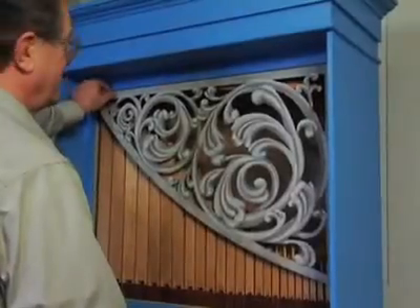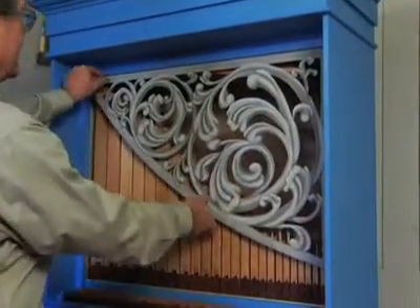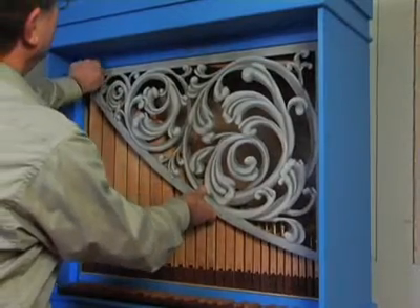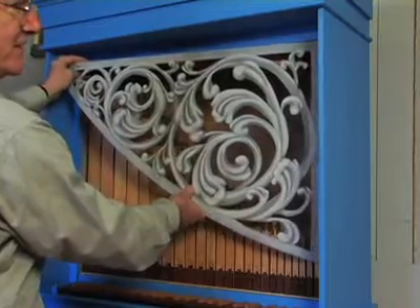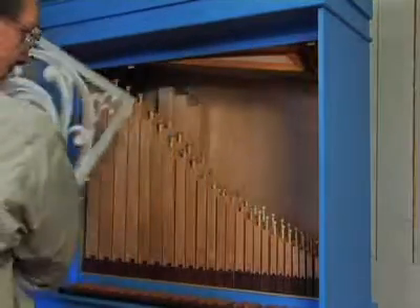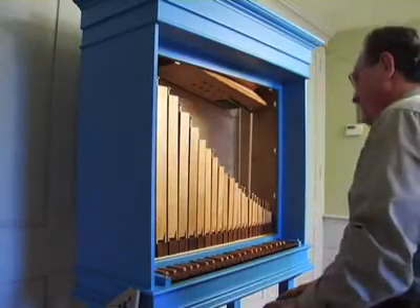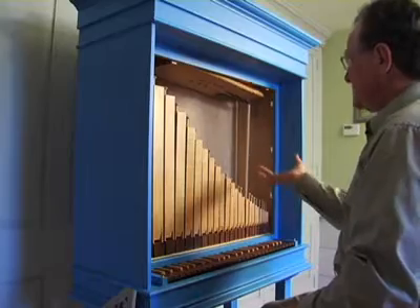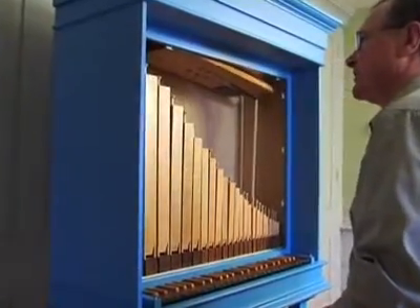The next step would be tuning the instrument. In order to do that, you have to remove the pipe shade. There's a little button at the top which has a turn button behind it. You turn it 90 degrees, that releases the pipe shades, and they come straight out. Now you have the pipes and the bellows all exposed. What's down here is the feeder bellow, which is collecting the air and putting it up into the reservoir above.